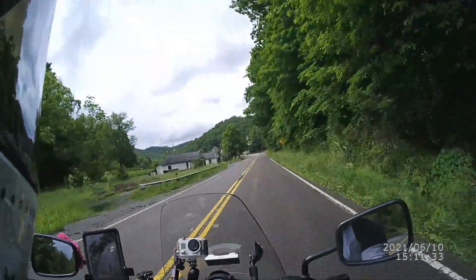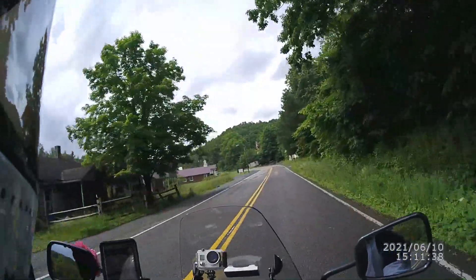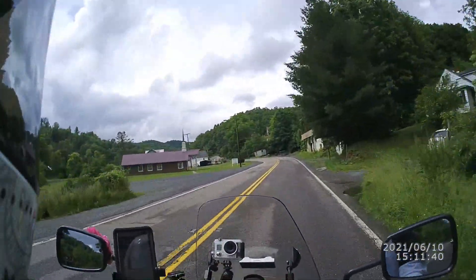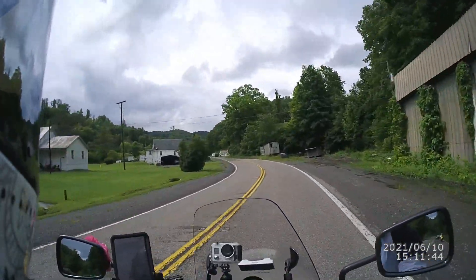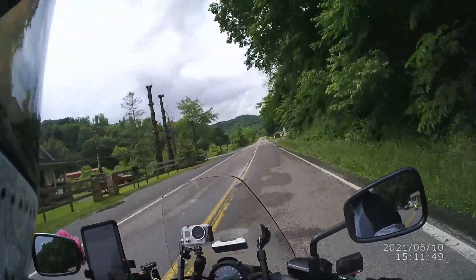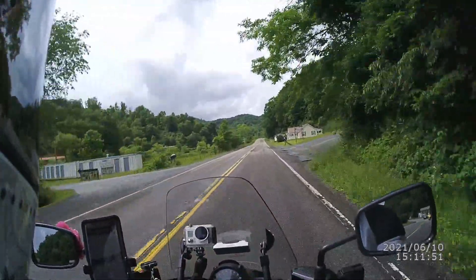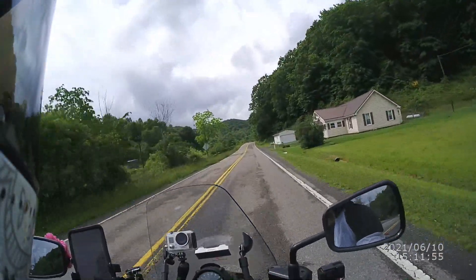Then I have my Senna Prism camera — that's what you're seeing all of this through right now — and I have three batteries for that. I also have the Senna 30K. It's not a visual device, it's just audio, and she lasts the longest out of all of them.